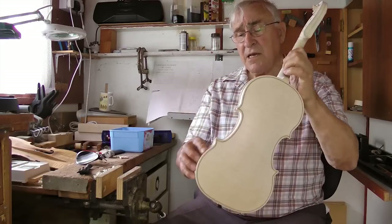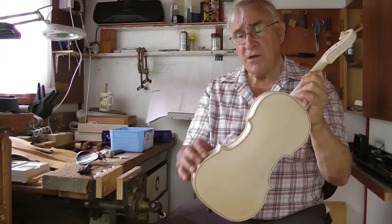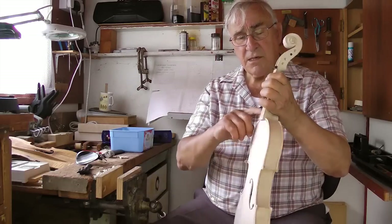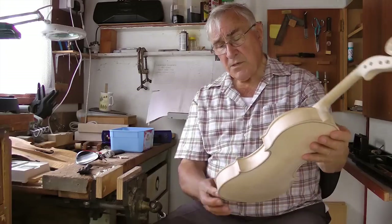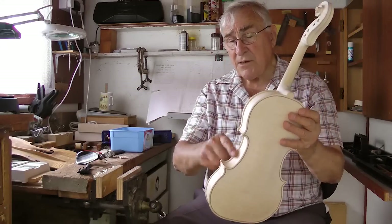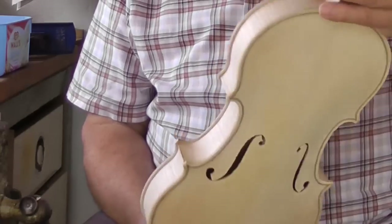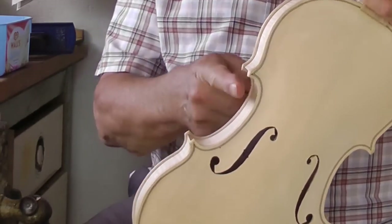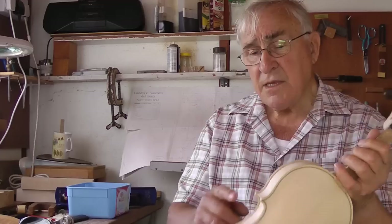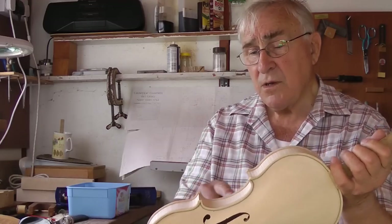All these sections — the ribs — are labelled: top section, top-left, top-right, bottom-right, bottom-left. They're bent outwards, but the C-bout is bent inwards. This model is a Guarneri model, and it's got a longer C-bout. The Stradivari has a shorter one. How it affects the sound I don't know, but it does affect the sound.